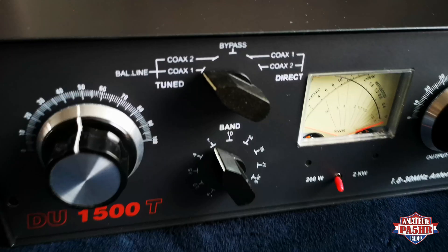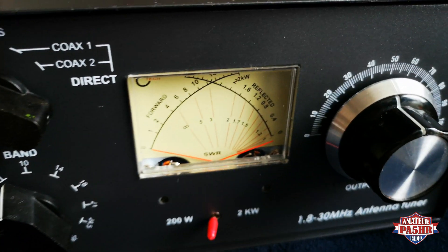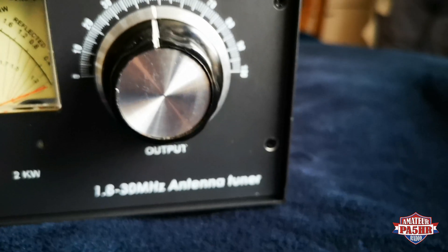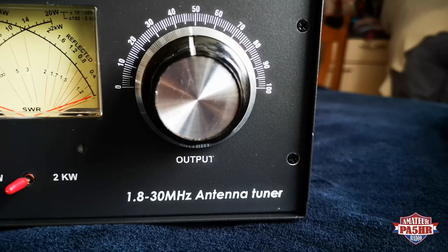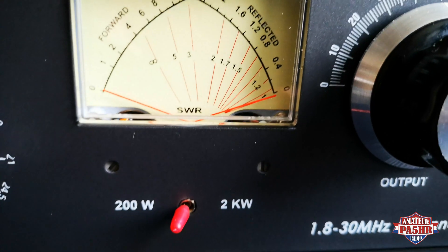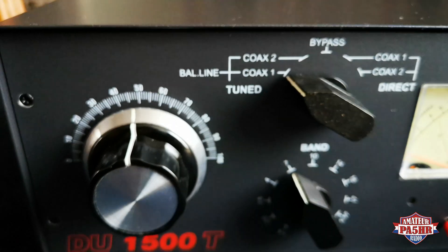Here we see again the DU 1500T tuner with two capacitors and the antenna switch with a bypass and coax 1 and 2 direct. And the meter — the cross needle meter — and the switch for 200 watts and 2 kilowatts. This tuner can handle 8.5 kilowatt. For my power I use 500 watts. It looks very nice and is very easy to use. There is a band switch: 7, 10, 14, and 18 — all the bands we can use.